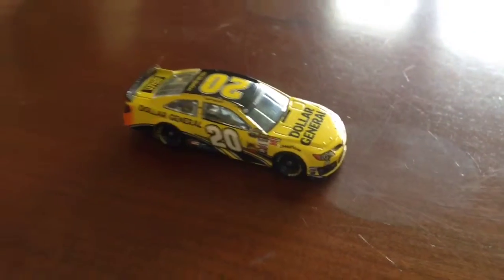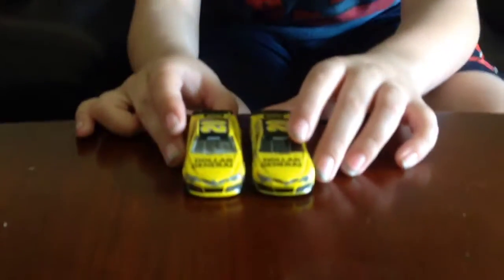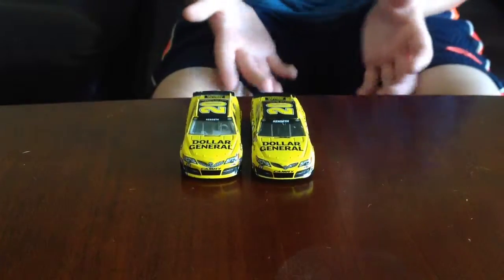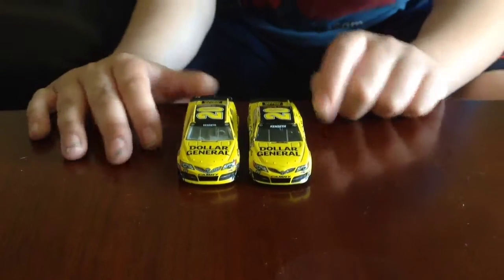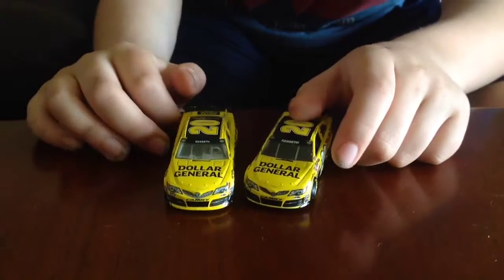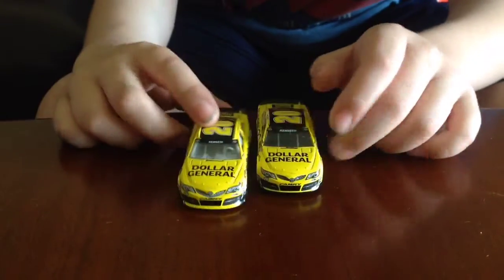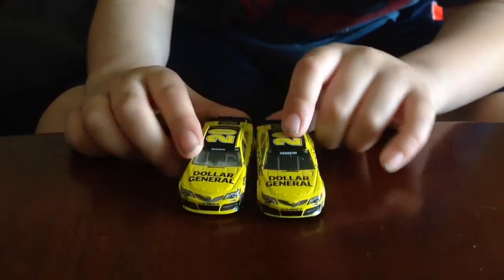Now we'll do the comparison from last year's car to this year's car. As you can see, the front is pretty much the same. The Dollar General logo is a bit smaller on this year's car, and that's really the only difference I can spot on the front.